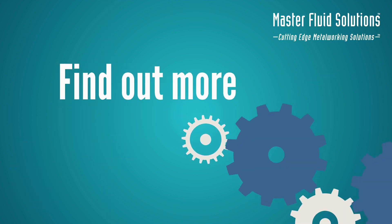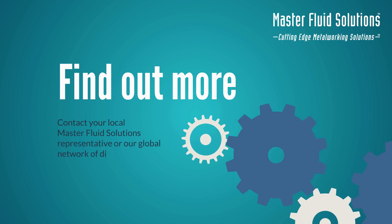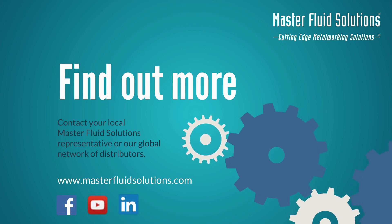To find out more about this product or test a free sample of Trim Microsol 455, contact your local Master Fluid Solutions representative or our global network of distributors.